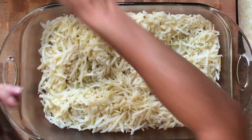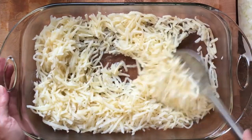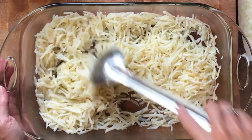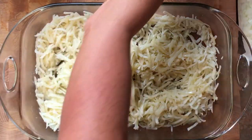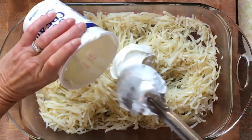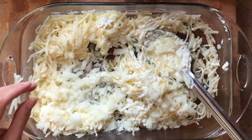You want to fold everything in because your potatoes are sensitive and we don't want them to break apart — we want them to maintain their integrity and their shape. Now we're just going to start putting everything in here. Here's our pint of sour cream. Mix it up real good.